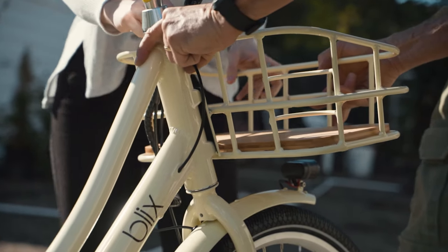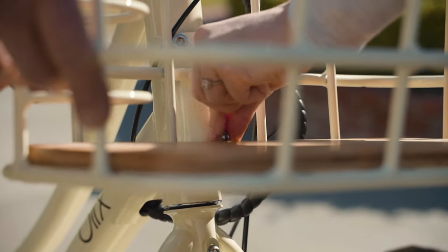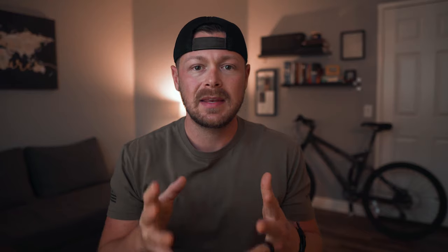Next, line up the new basket with the three holes in the front of your bike. Start with the bottom screw first, getting it hand tight. Starting with the bottom screw makes it easier than starting with the top two because of the position of the bottom of the board on the basket.